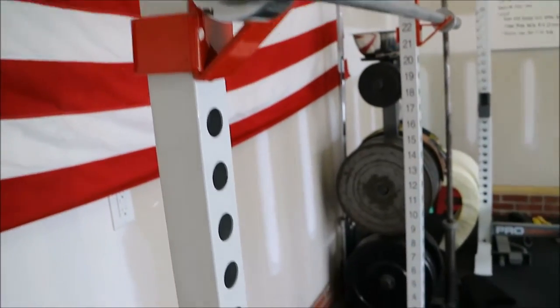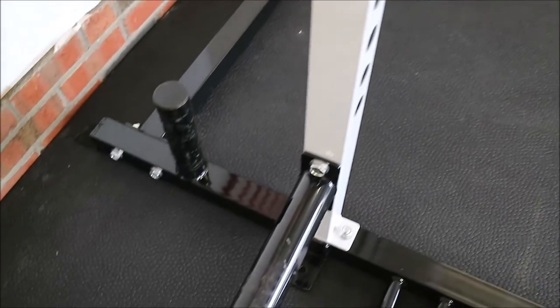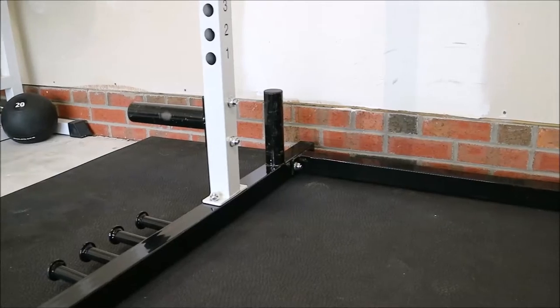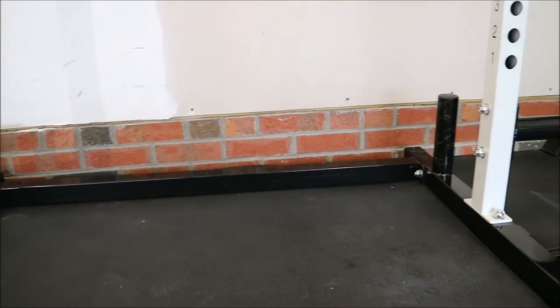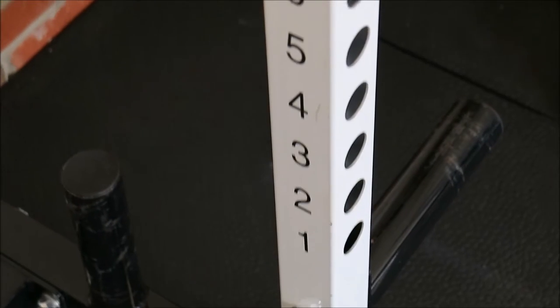That price is really what attracted me most, considering other units from Rogue are upwards of $400 plus. I just thought I would give this one a shot at that price point. I've been using this thing for around two months now, about four times a week, squatting heavy and doing speed squats and things of that nature. It's really done well for what it costs.